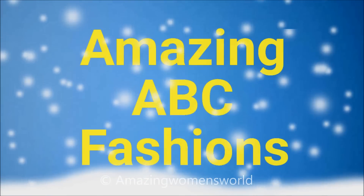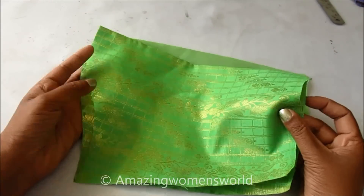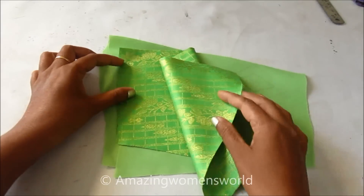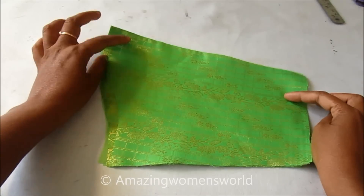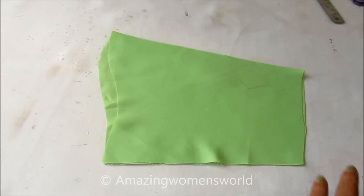This is the pure silk fabric which I have trimmed according to my measurements. You can see this is designed with the gold zeri brocade, and the same I have trimmed the lining also. So firstly I'll give the designing on this sleeve pattern.